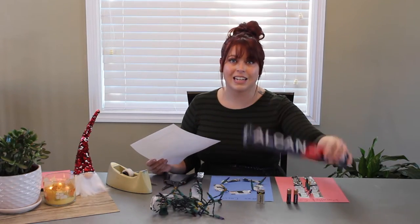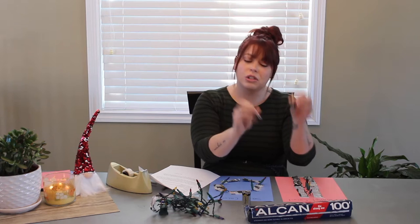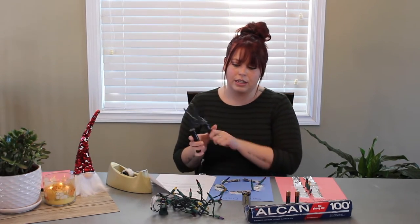We are going to be making two different kinds of circuits: a parallel circuit and a series circuit. Before we get started, here's what you need: Christmas lights, tinfoil, batteries. I am using a 9-volt battery and two AA batteries, but you can also use AAA batteries. You'll also need wire cutters, wire strippers, scissors, and tape.